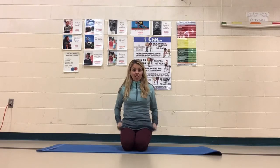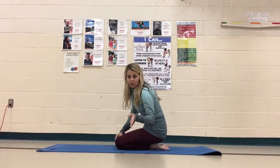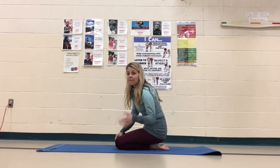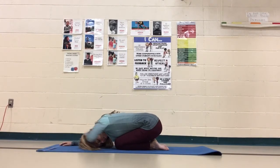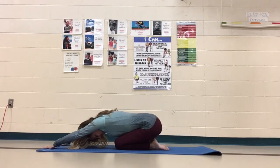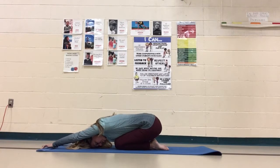We're actually going to start in child's pose today. So we're just sitting back on our feet. Remember, only do what feels right, what feels good — don't push it too far, you can always ease back. Child's pose — rest your forehead down on the mat, reach your arms forward. Inhale. Exhale. We'll do a couple more inhales and exhales just here, kind of warm it up. Maybe you can walk those fingers farther away.